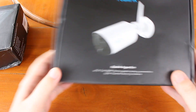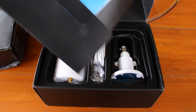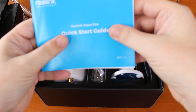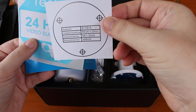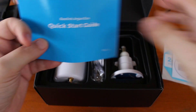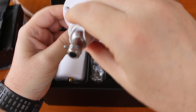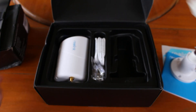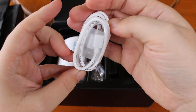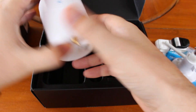Let's see what's inside this one. That's a quick start guide, a sticker, and something to help you mount the camera. That's the wall mount, some kind of belt, a USB cable, the screws for mounting, the Wi-Fi antenna, and the camera itself.